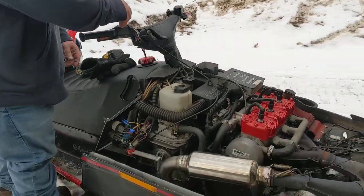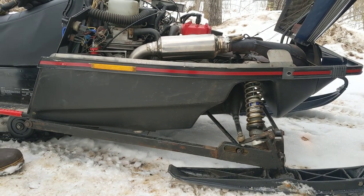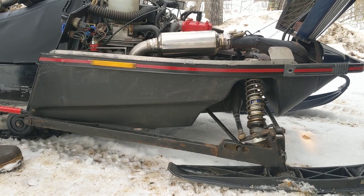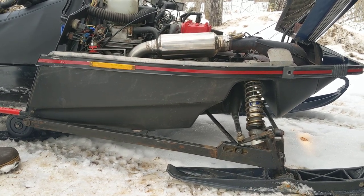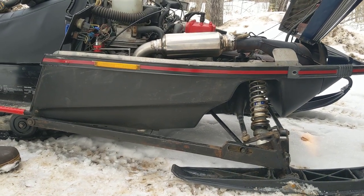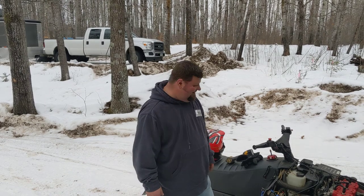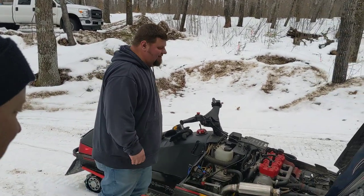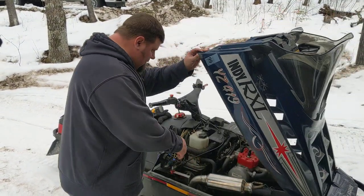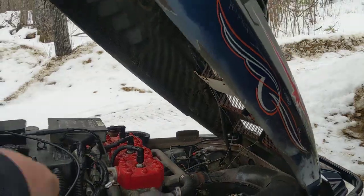Alright, let's hear it! This is the after — the install of the trash can. It's gonna be a good one.